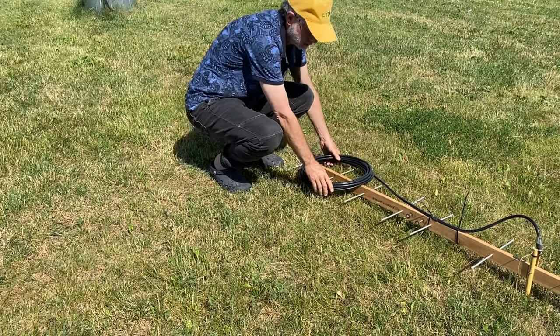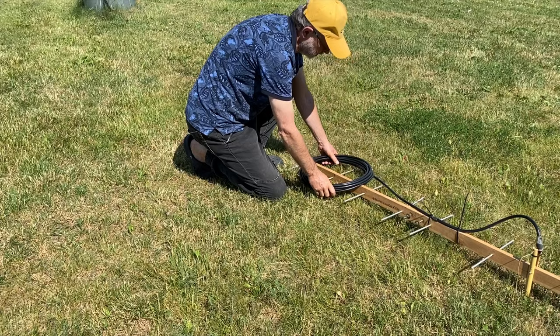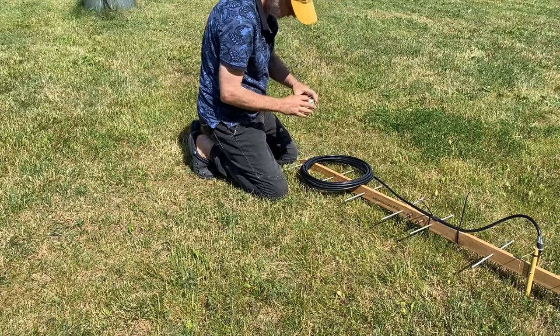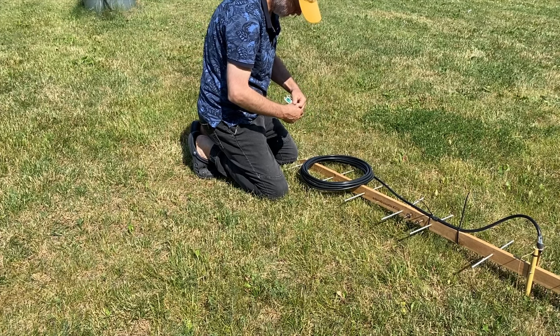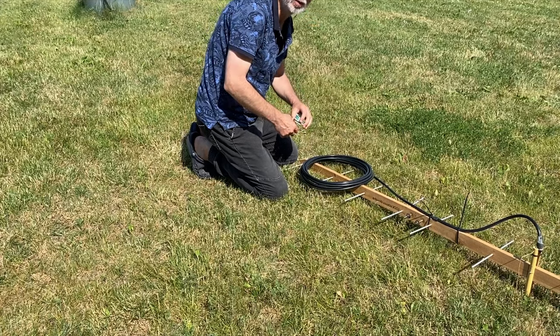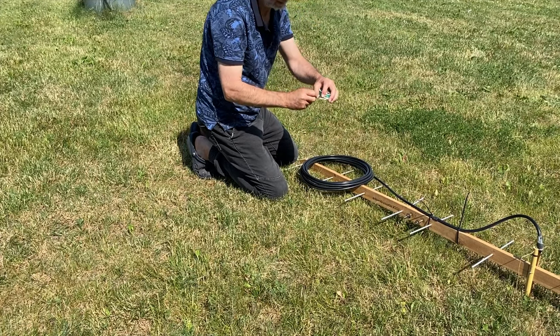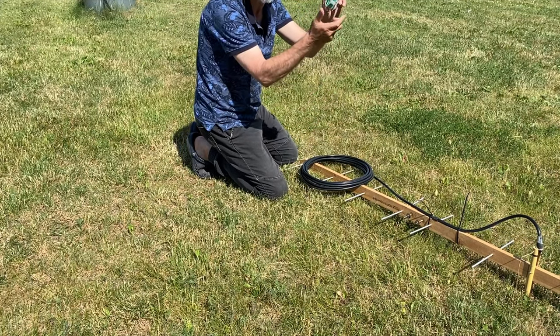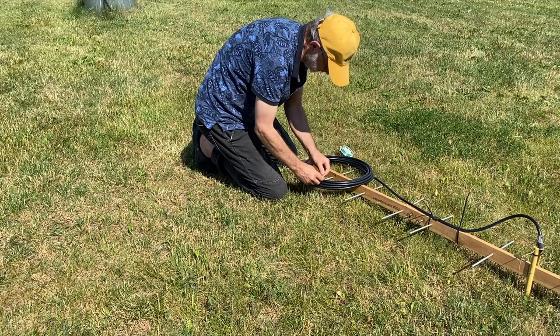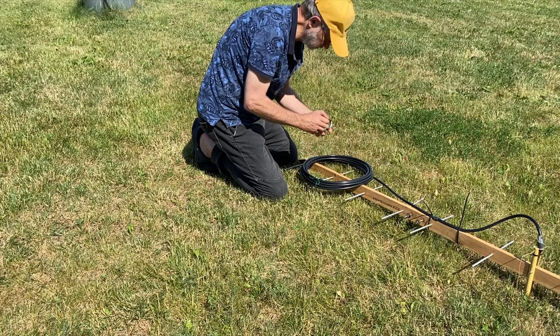Voila! The coil is in place. When you've made this, I recommend fixing it with another rope or maybe Gardener's wire — I like Gardener's wire very much. Easy. You fix the windings in order to not get loose again.